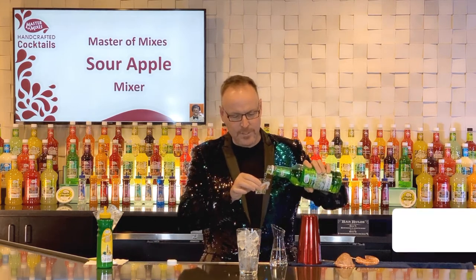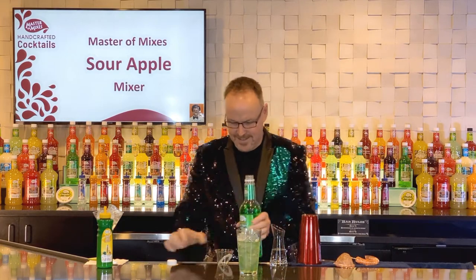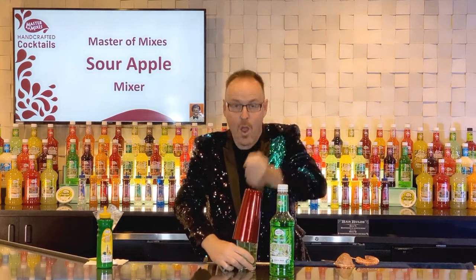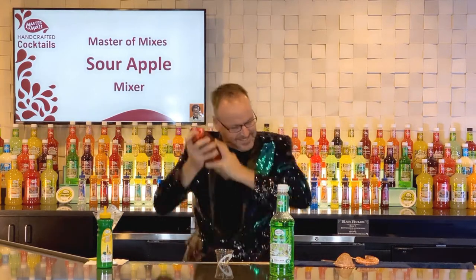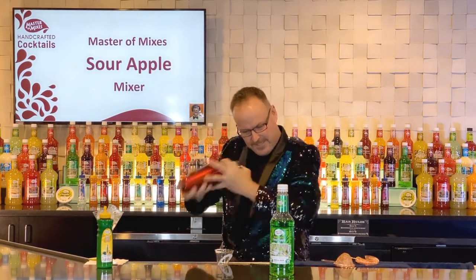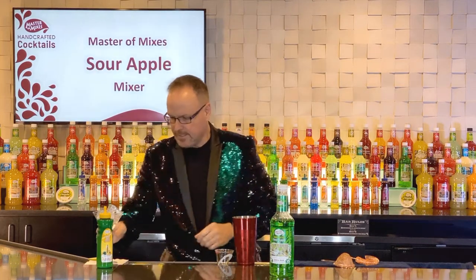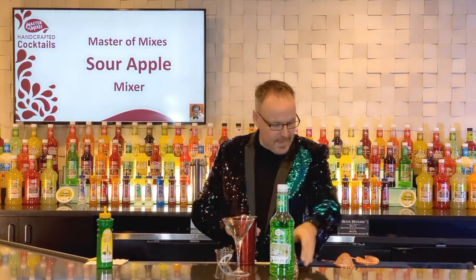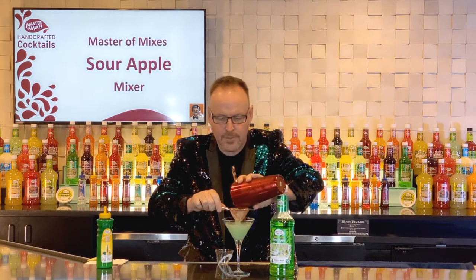It was featured in many TV shows. Three ounces of Sour Apple Martini mixer, and we're going to shake this up, breaking those ice cubes up. I have a great martini glass that I've already chilled, and now I can just strain these ingredients.